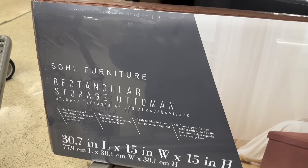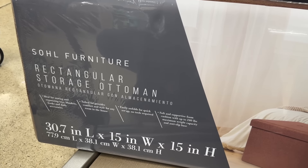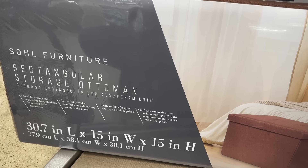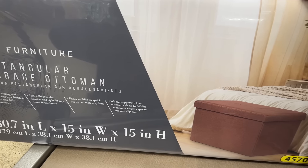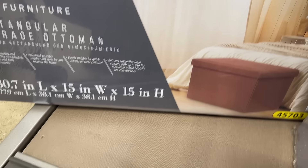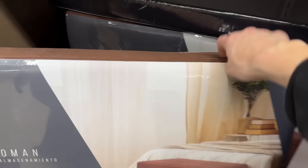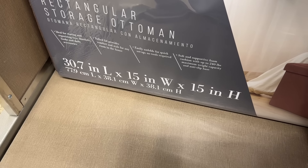The rectangular storage ottoman is quite a thing — I'm seeing it so many places now. It's ideal for storing and organizing toys, blankets, books, and daily accessories. The tufted lid provides style and comfort, easily unfolds with no tools required, and you can sit on it — 240-pound weight capacity and an anti-slip base. $19.99. It comes in brown, black, and gray. The measurement is 30.7 inches long by 15 inches wide by 15 inches high.